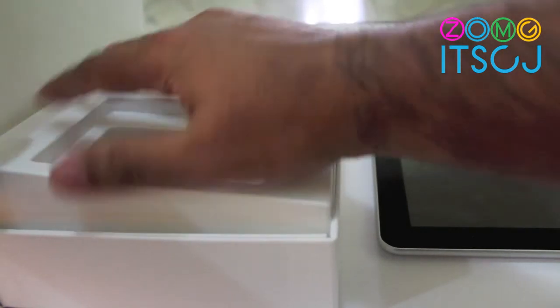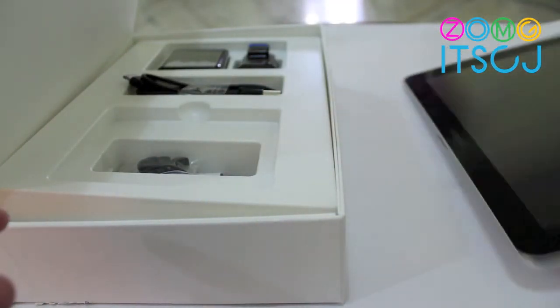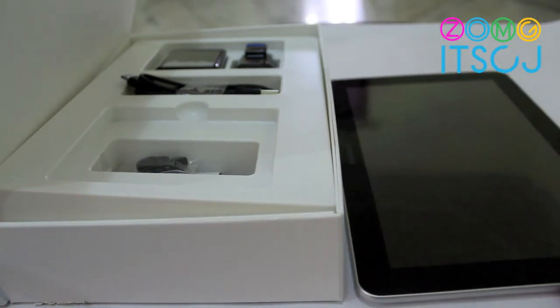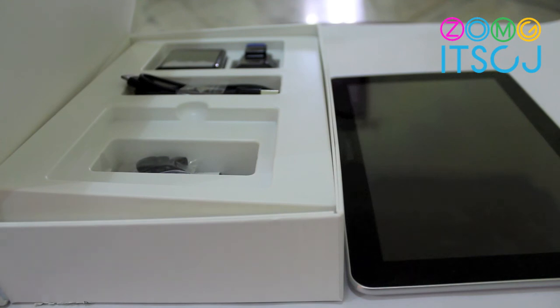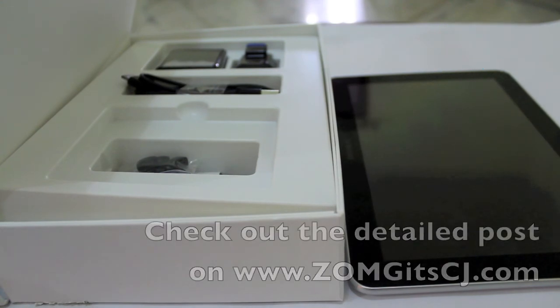That was pretty quick. We will review the Galaxy Tab in the next coming days. If you have any questions, do let us know in the comment section below. Check out the full detail post on ZomagaCJA.com.